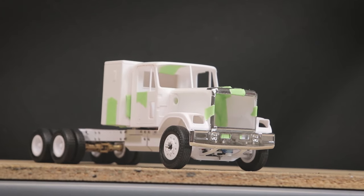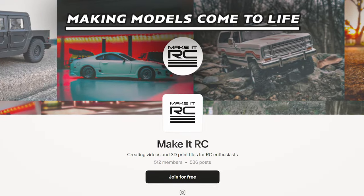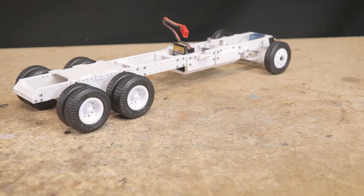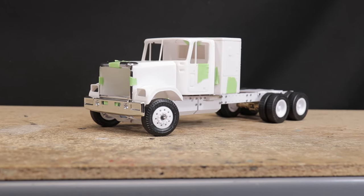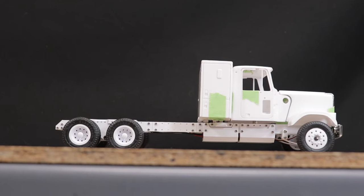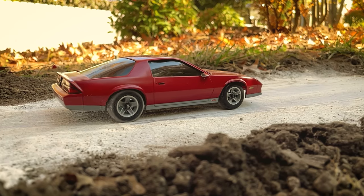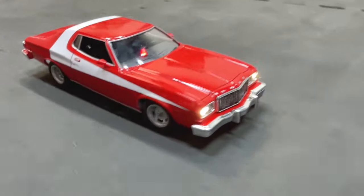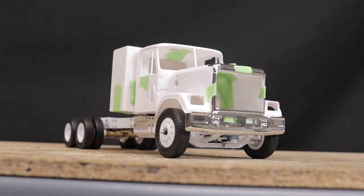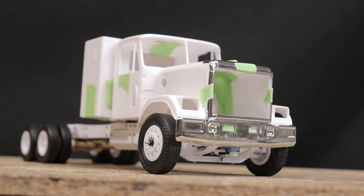As a wrap-up, I have to once again give a huge thanks to all of our Patreon members — it's your support that makes these videos and 3D printable chassis possible. If you're interested in becoming a member, the link is below in the description. While the STL files for this particular truck chassis have not yet been posted, if you're interested in a car-based project we've got some parts, chassis, and accessories available right now. That's going to be all for today — as always, thank you all very much for watching, and I'll see you next time.